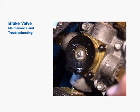Leakage at the exhaust port in the non-applied position may be an indication of a failure downstream of the valve. In order to determine whether that's the case, it's necessary to remove the delivery lines at the brake valve. Air exhausting from a line indicates a failure other than the brake valve. Use caution when removing air lines since the supply line will be pressurized.